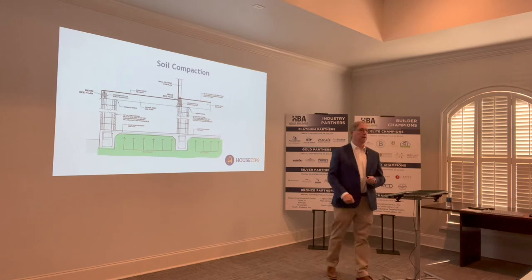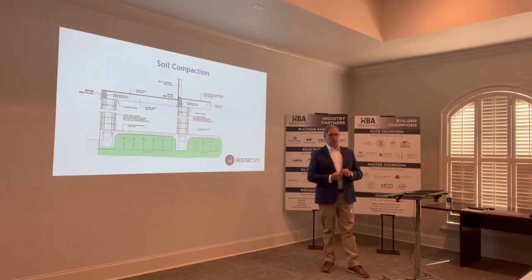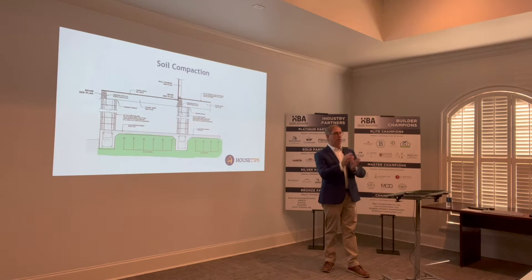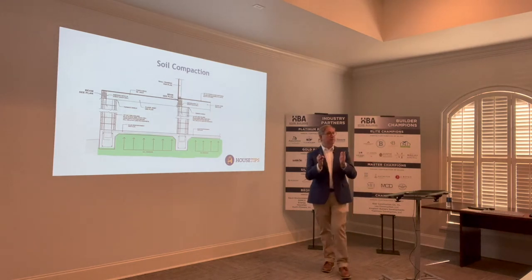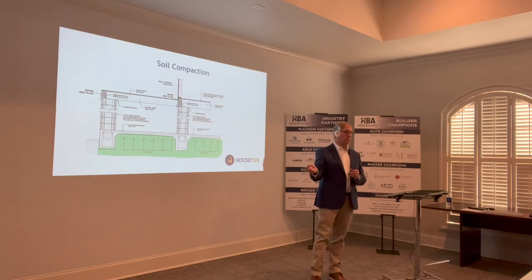The soil compaction tests that we have to do — how accurate or how valuable are they? Basically, all we do is different samples, different moisture readings, but they're not actually testing to see how well the soil is impacted by the sub-grade ground. Does a testing lab come out to the site, get a sample, and run a test on it?